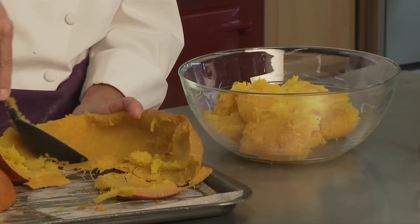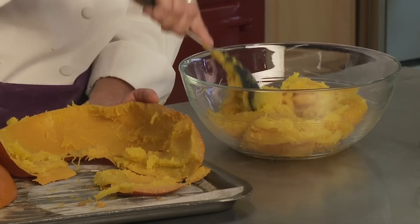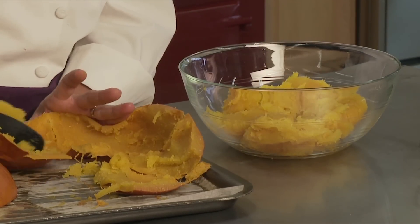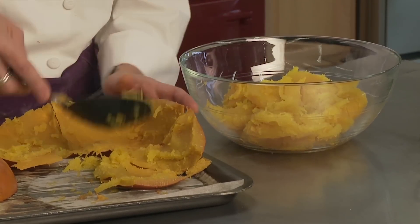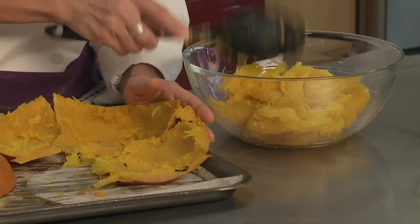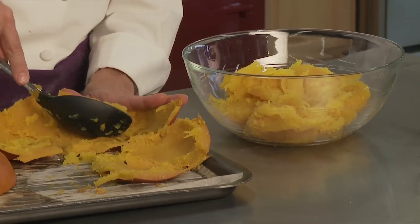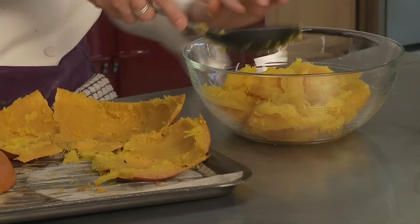I'm going to scoop out enough pumpkin to give me about three cups, because that will make one pie. You can take the rest of the pumpkin and make pumpkin soup, pumpkin raviolis, freeze it for another time, pumpkin muffins, pumpkin bread — many, many uses for fresh pumpkin.